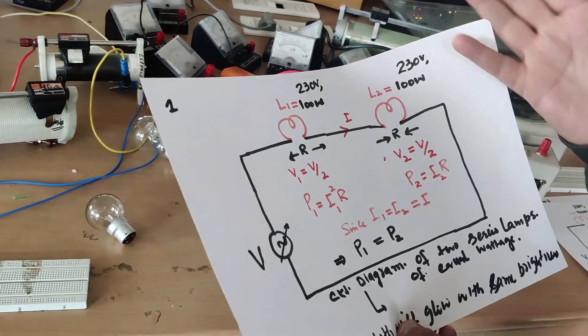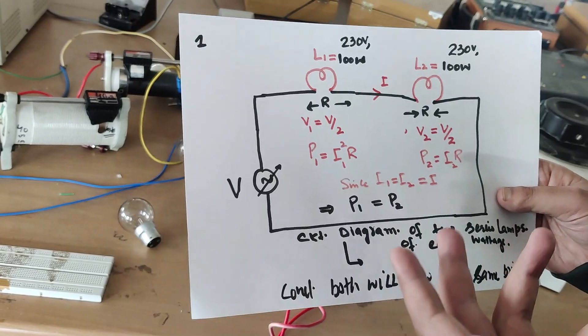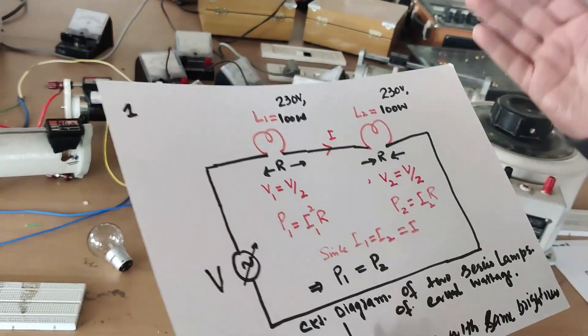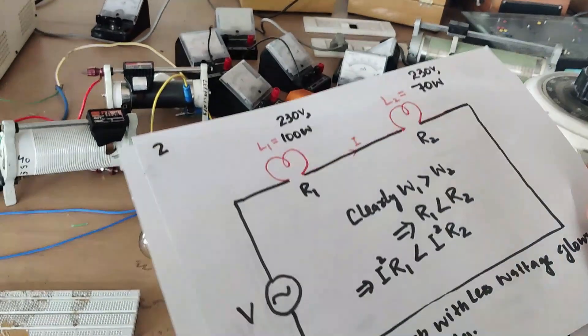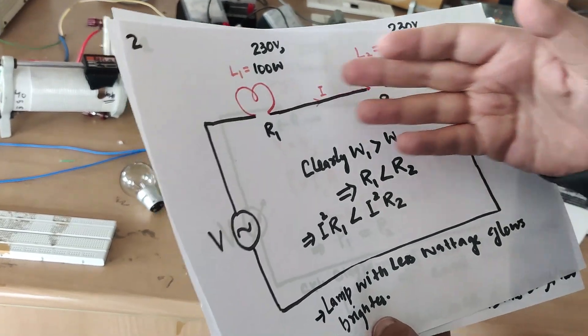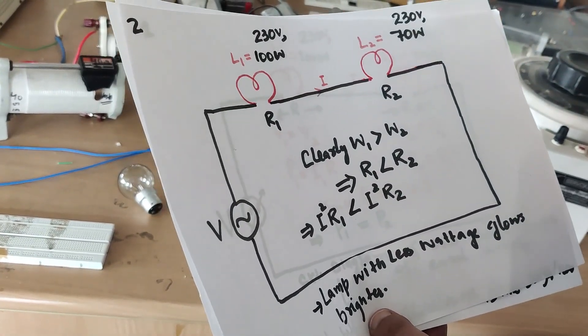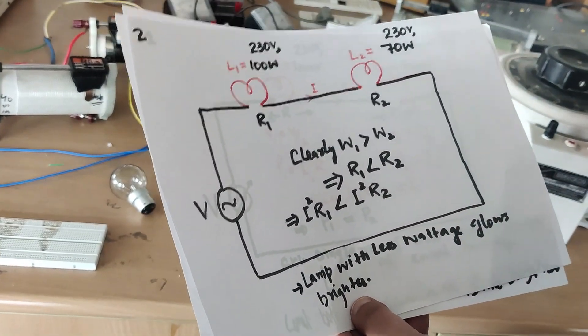When we connect the two bulbs practically, we will see with what intensity each bulb glows. If we change the rating — say one bulb is 100 watts and another is 70 watts — we will observe which one glows brighter in a series connection.